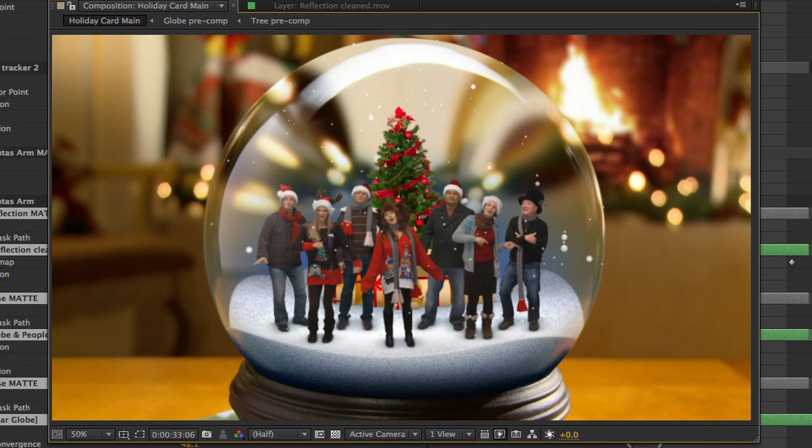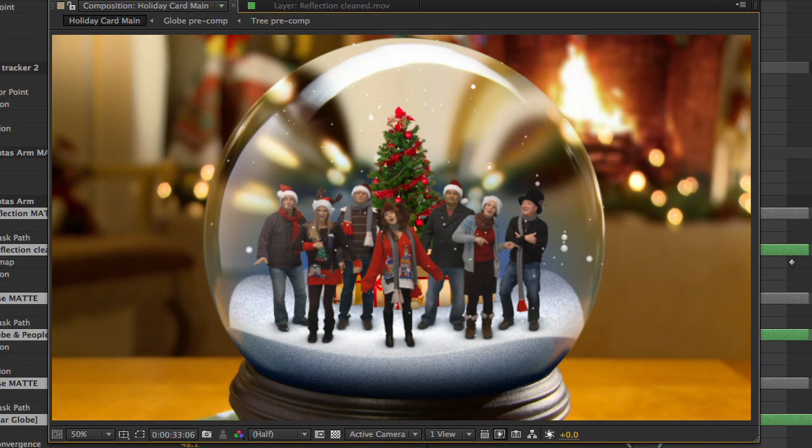One thing that was missing from the original shoot was fire, so I added some. And here it is. We just added the logo and a nice holiday greeting, and it's an instant holiday greeting card for everyone to enjoy.